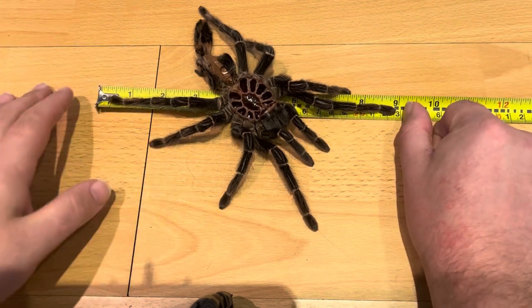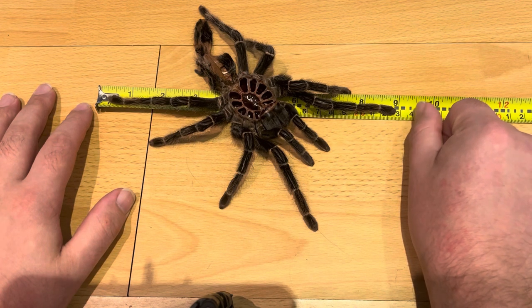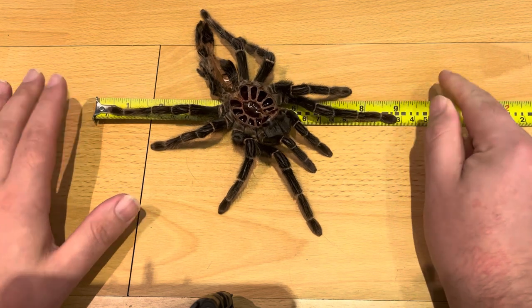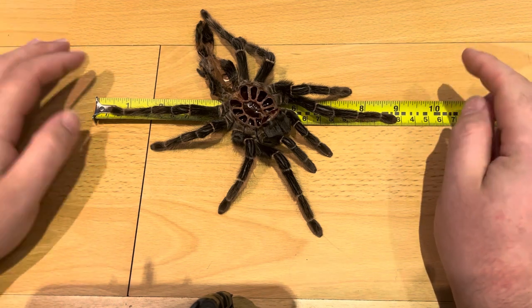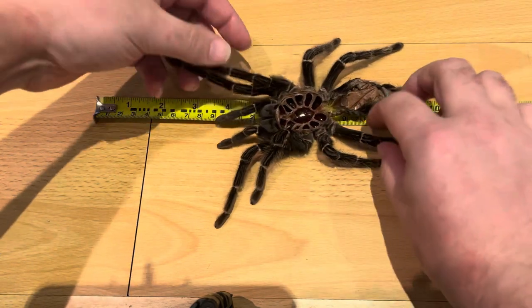Once they get to adult size they're just going to grow millimeters per year, so there'll be no huge jumps. But if you give it a few more molts, if she survives that long, she may get closer to the 10-inch mark, which is the maximum size they've been recorded at. Nine inches isn't a joke for any new world tarantula — even a goliath bird-eater, nine inches is probably average adult size.